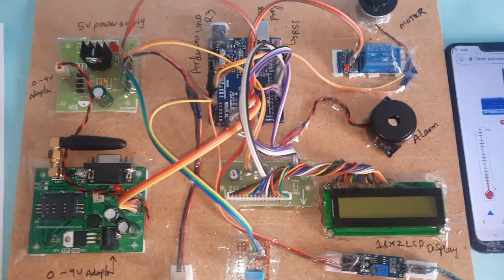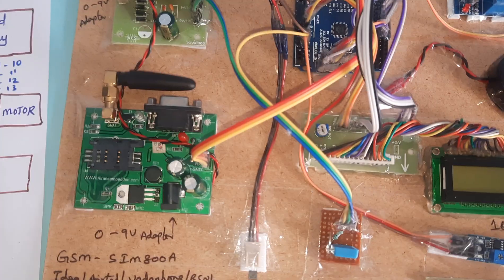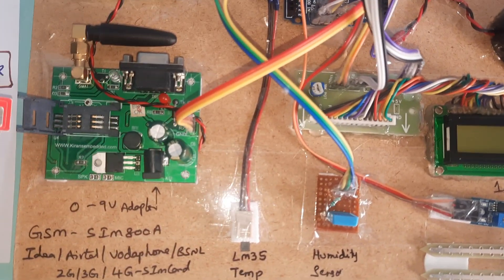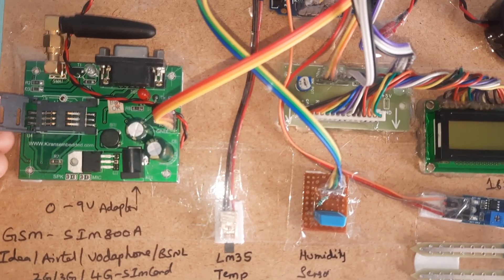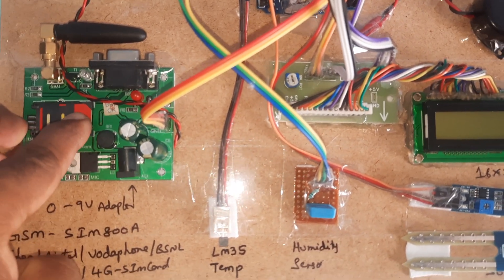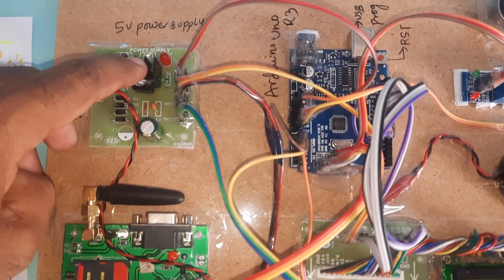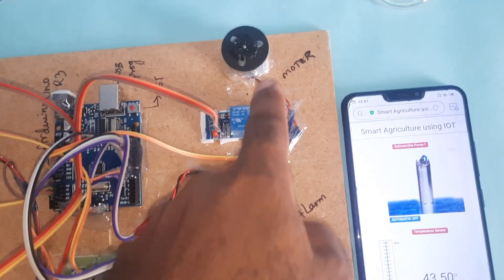Here we are using a GSM SIM 800A module, so we need to insert a SIM card — Idea, Airtel, Vodafone, BSNL — any 2G, 3G, or 4G SIM card with SMS balance, main balance, and internet balance. The power circuit includes a bridge rectifier, filter capacitor, 7805 voltage regulator, one LED, Arduino UNO R3 board, and one relay with a small motor.